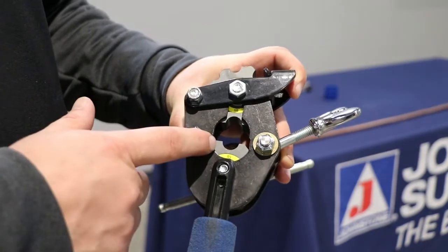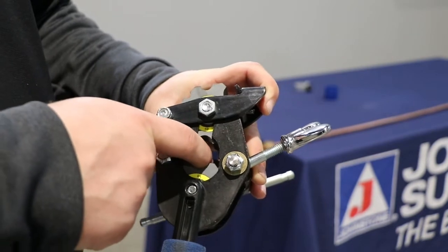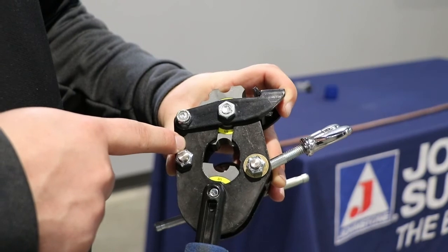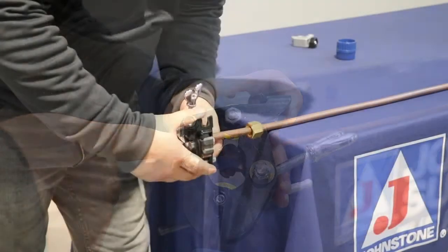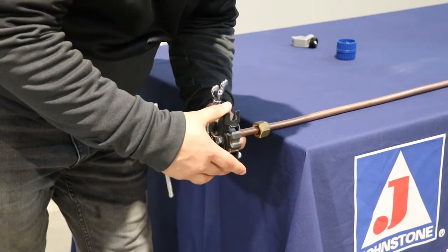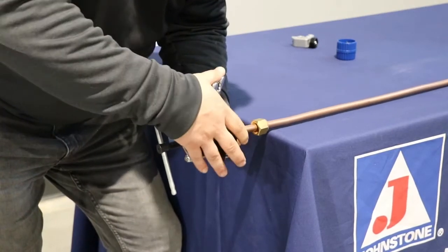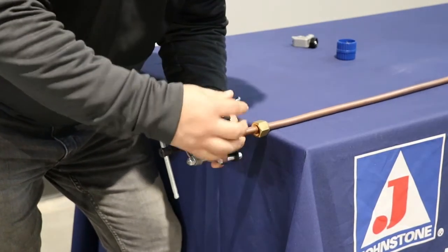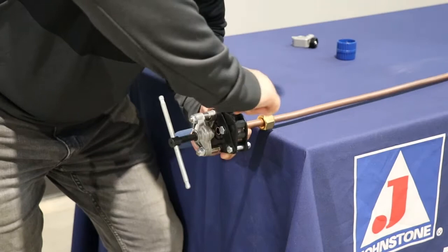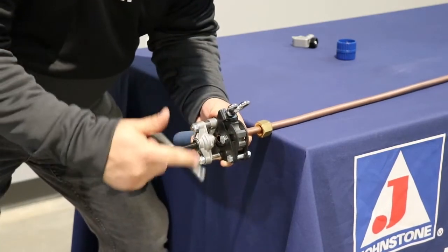This is our flaring tool, and I'm using half-inch, so I have it set for half-inch. Take your line set and push it right to the guard in the back in order to have the correct depth for your flare. Get your line set in, go right to that guard, clamp it down, tighten this down, and then it will just spin.